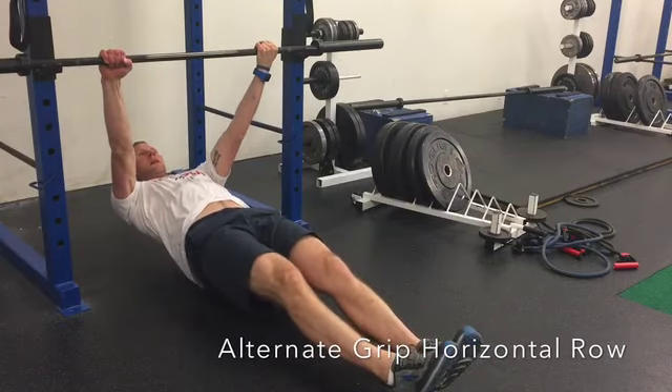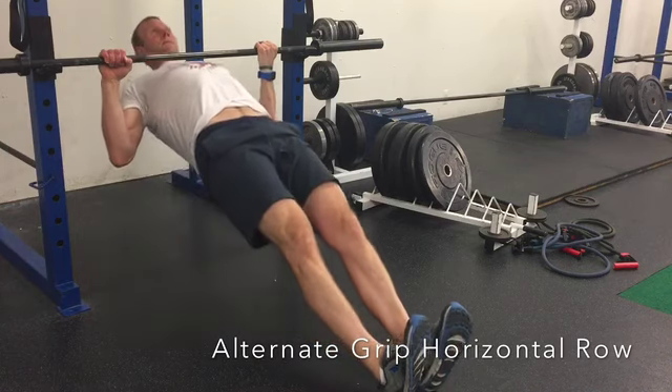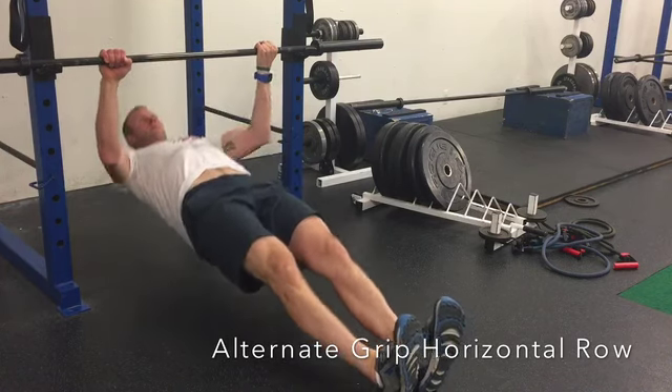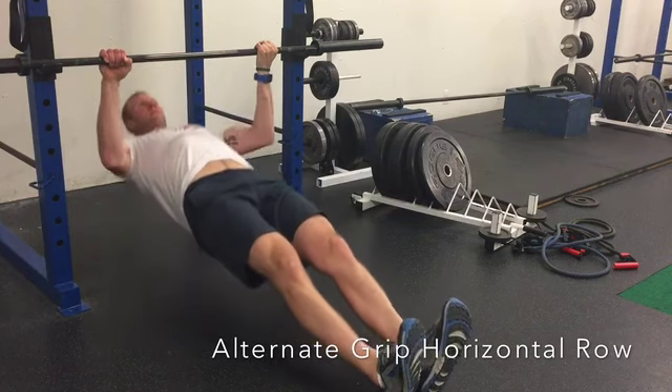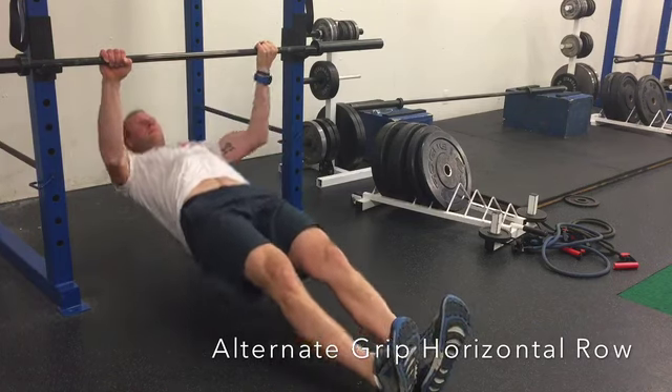In the Alternate Grip Horizontal Row, you're going to lay underneath the bar. The bar should be set high enough so that your back doesn't touch the ground when your arms are fully straight. Grab the bar with one hand forward and one hand backwards. Start with a body that's straight like a board, and then squeeze and pull your chest up to the bar. Try to touch your chest to the bar each time.